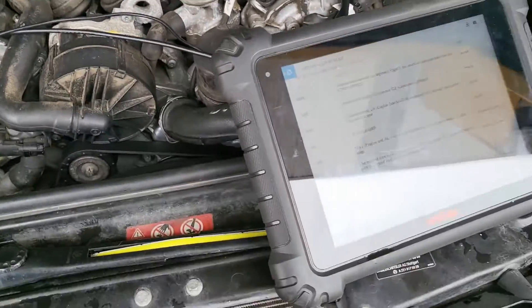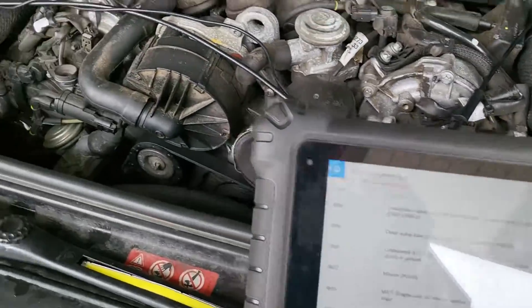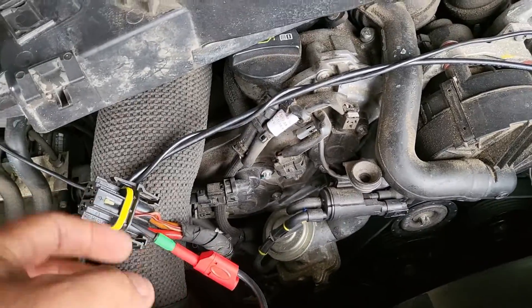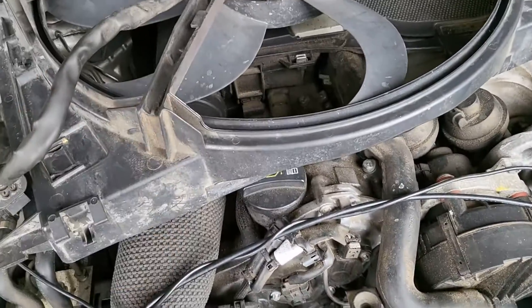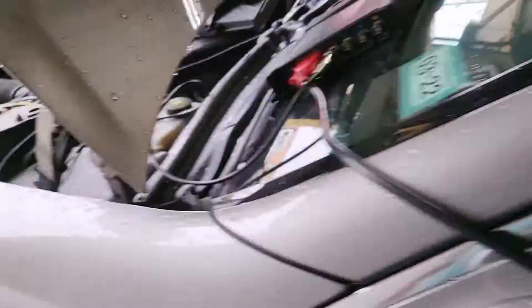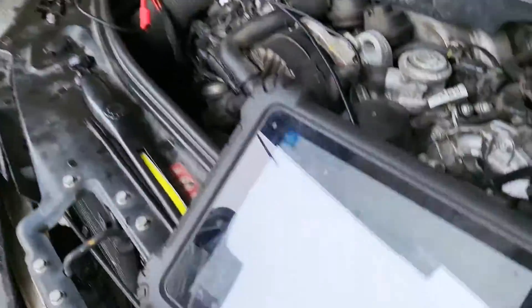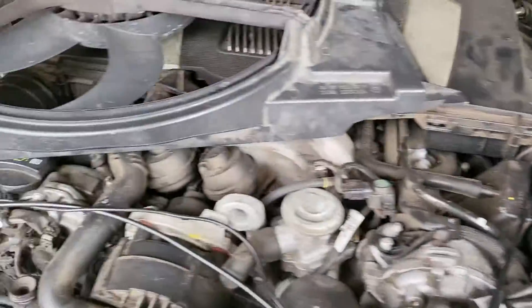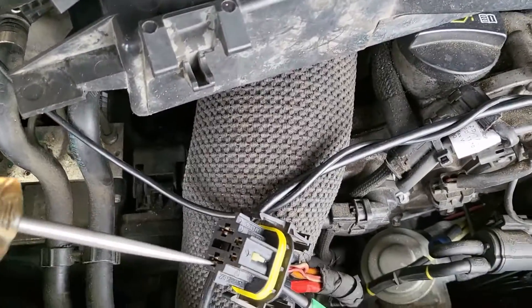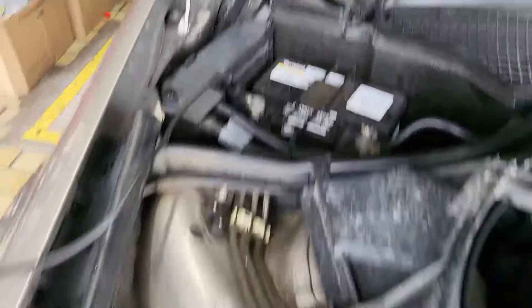The wire from the ECM is the pulse-width modulator — on/off, on/off — which controls the speed of the fan, the command of it. So what I did: I came over, unplugged this harness, and with the key on, you come and check your stuff.